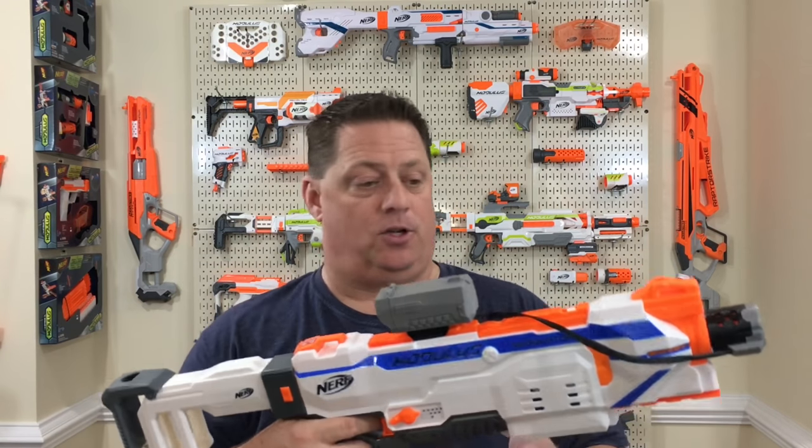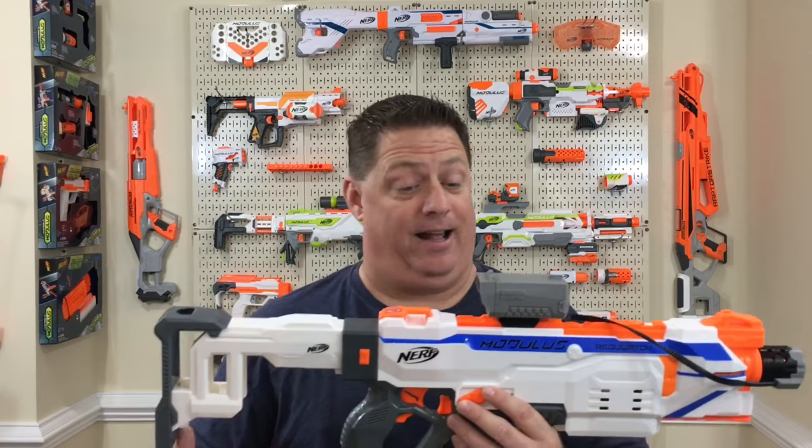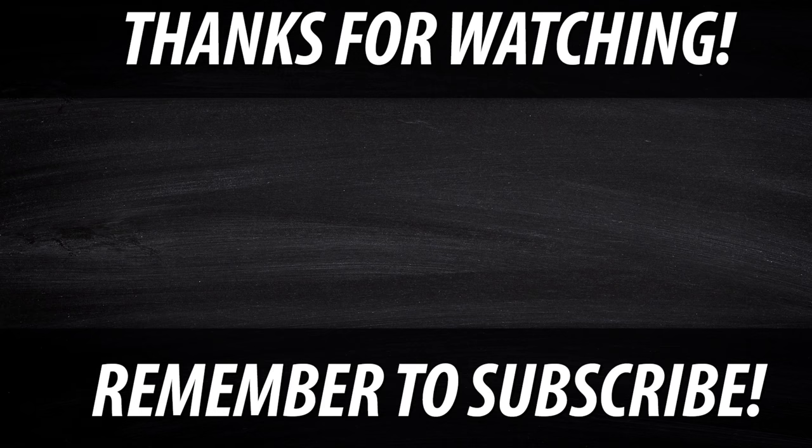Not a deal breaker by any means — this is a really high quality product and I love it. Nathaniel and ammo counter.com, thanks a lot guys, appreciate it, love the product. I'm out fellas, see you on the next vid.